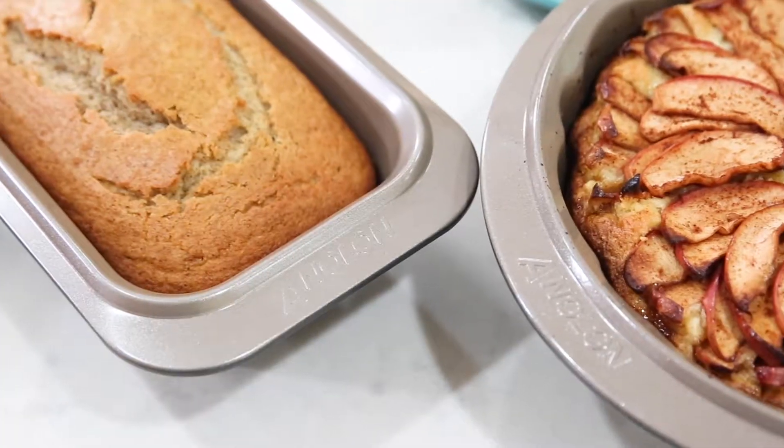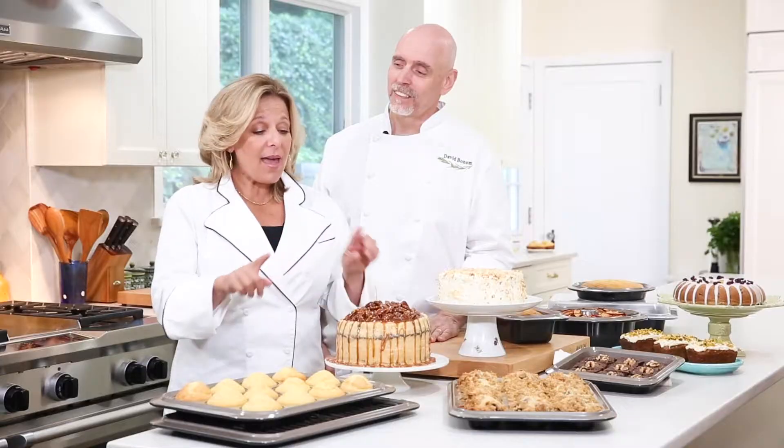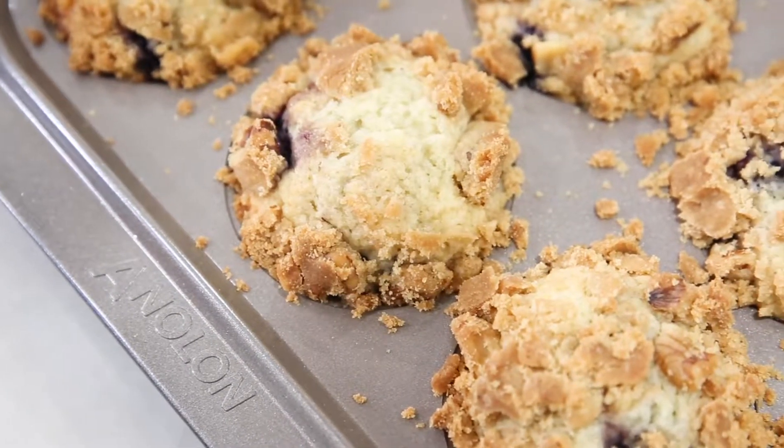Anolon's new Eminence Bakeware set inspired us to get busy. And all of this that you see here — we made everything without once greasing or buttering a pan, and yet we would turn it over and the baked goods came right out.